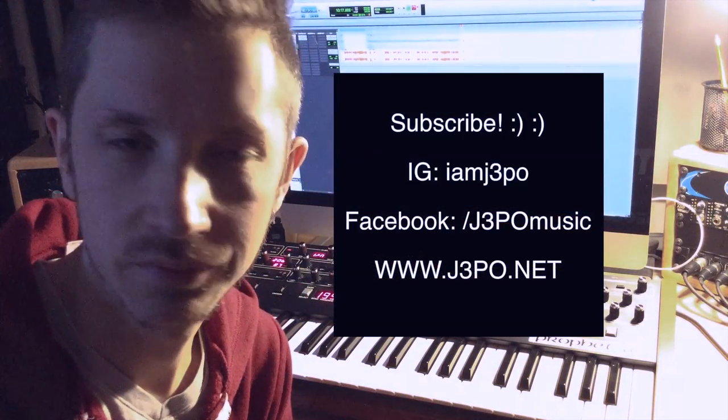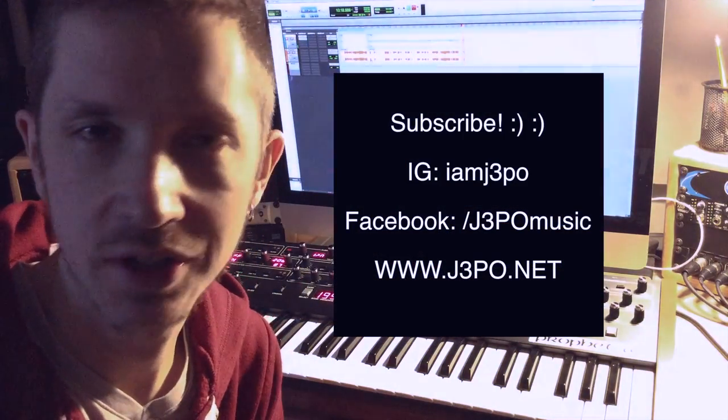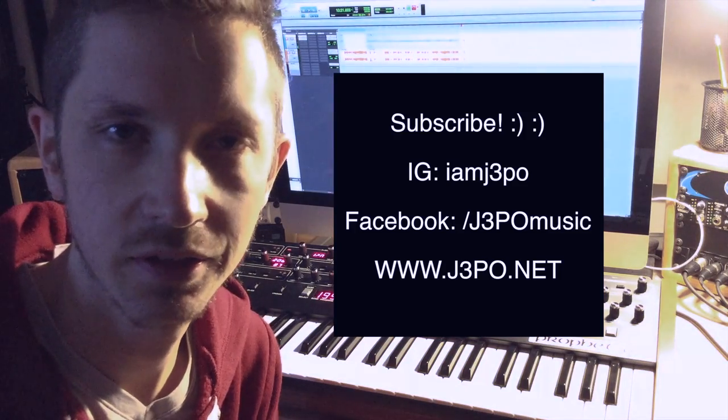Alright guys, hopefully that was helpful. Please subscribe, like, share — all that good stuff — and see you next time.